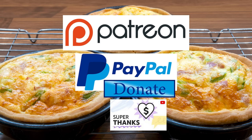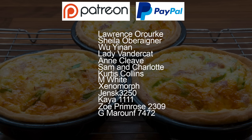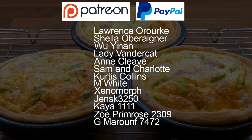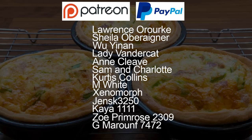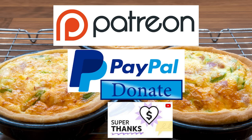As promised at the beginning of the video, here is the latest list of my Patreon, PayPal and Super Thanks supporters: Laurence O'Rourke, Sheila Oberejna, Wu Yinan, Lady Vandercat, Anne Cleave Salmon, Charlotte Curtis Collins, M. White, Xenomoff, JanesK3250, Kaya1111, Zobie Primrose, Zobie Primrose 2309, G. Marounf, 7472, and one who wishes to remain anonymous. Thanks very much — I really do appreciate all that you do in supporting the channel.